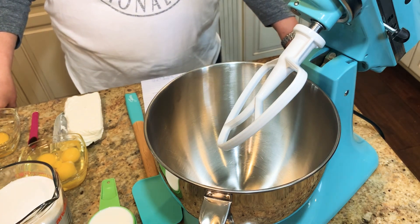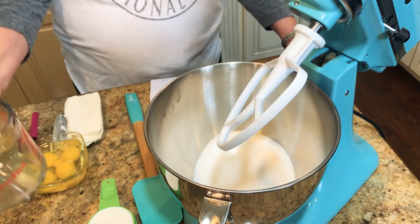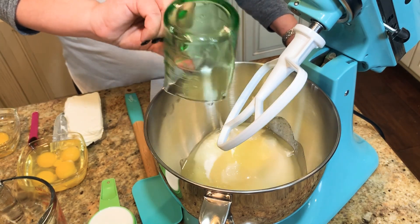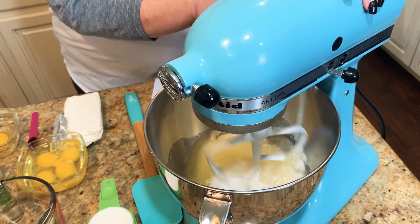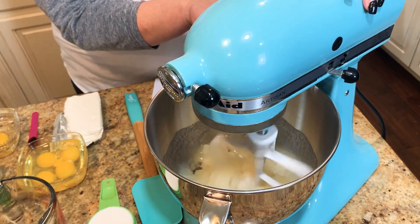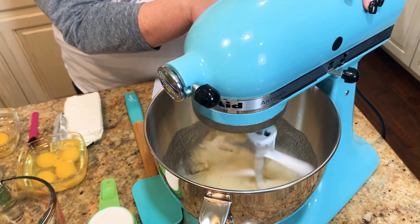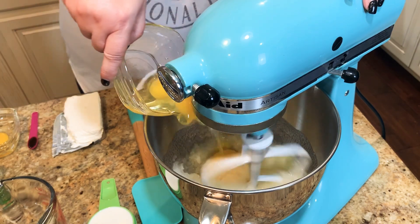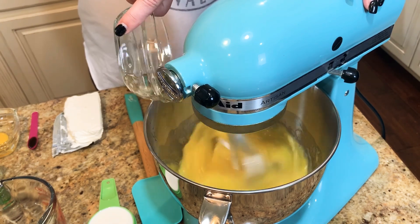We're going to go ahead and get started. First, you're going to put in your sugar in your mixing bowl, and then we're going to put in the oil, and blend those together until they're mixed. Then we're going to add in the eggs, which are going to need to beat for about two minutes. While we're doing that, I'll be back to show you the next step.